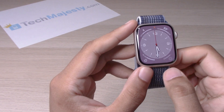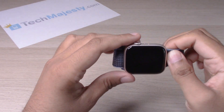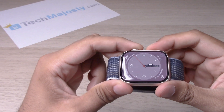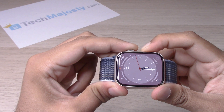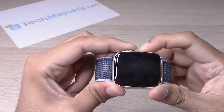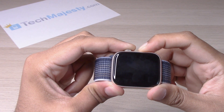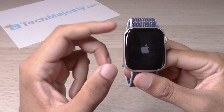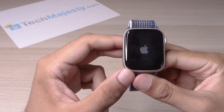In order to do the restart, we will go ahead and hold down on both the crown and this button together until you see the Apple logo come up. Keep holding it — there you go, let go. Once the device turns back on, the restart will be done.